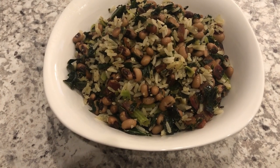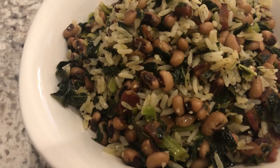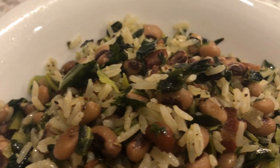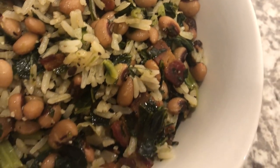Hi, my name is Andrea with Foodimentary Adventures in Food. Today I'm sharing a simple and delicious recipe for Hoppin' John. It's a southern dish that's traditionally eaten on New Year's Day and is thought to bring good luck and peace in the new year.